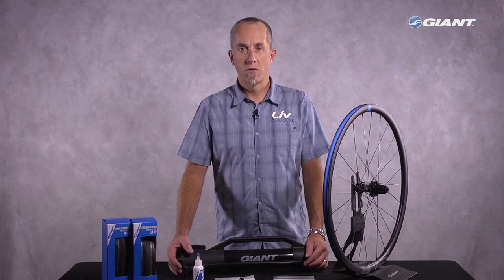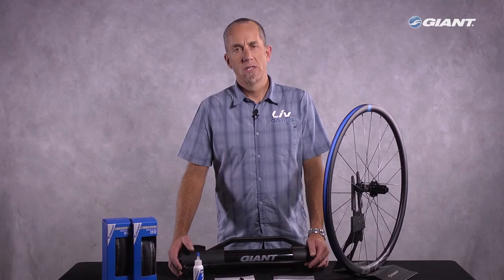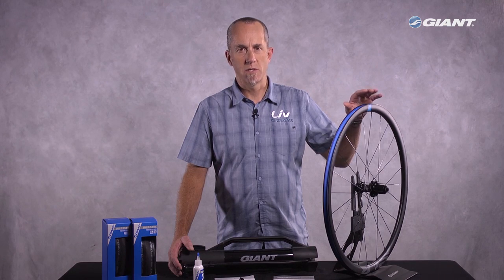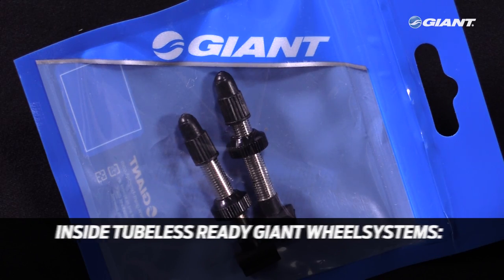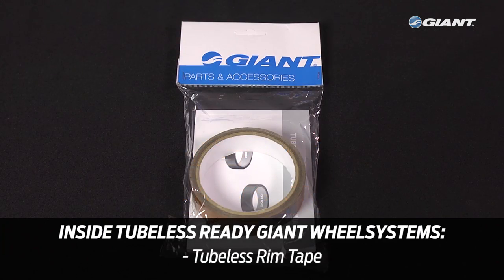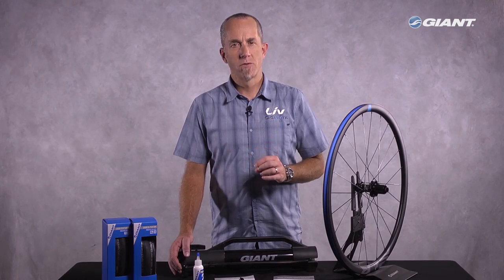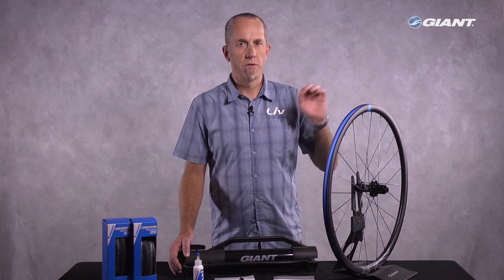If you've purchased a tubeless ready Giant wheel system, you should already have nearly everything you need in the packaging. For instance, in the boxes containing this Giant SLR0 disc wheel system, you'll find the tubeless valves, Giant's specifically designed tubeless tire lever, and a roll of tubeless rim tape. The wheel system will have standard blue rim tape already installed — this is in case you're going to run tubes with the tires — but when you're ready to go tubeless, be sure to remove this blue rim tape.